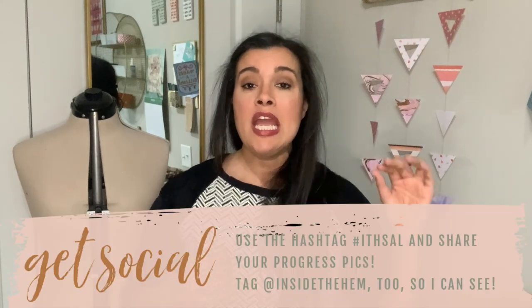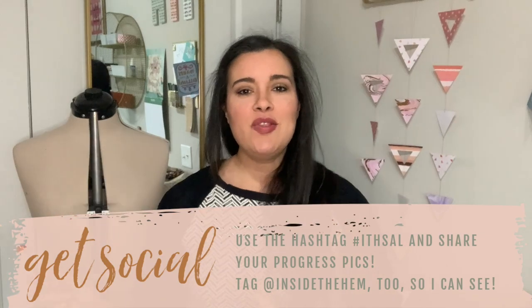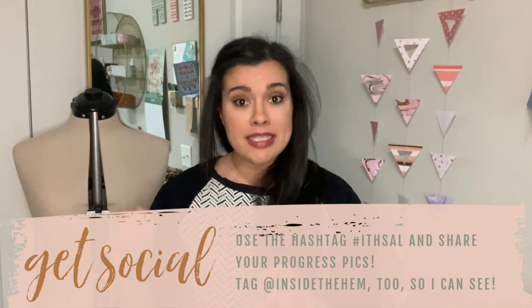If you have any questions about the steps in today's video, leave them in the comments below. If you have a photo to submit with your question, find me on Instagram at Inside the Hem — DM me and I can better assist you that way. That's it for today — see you all tomorrow!